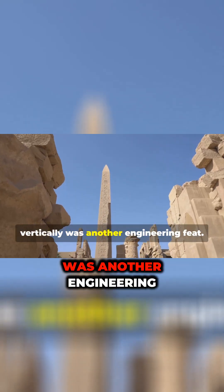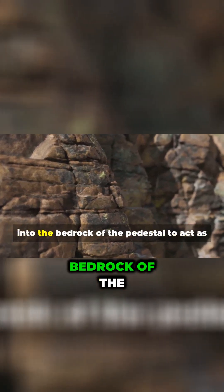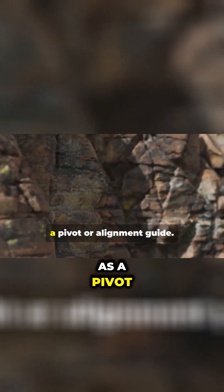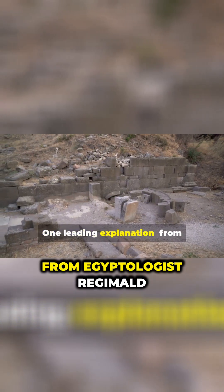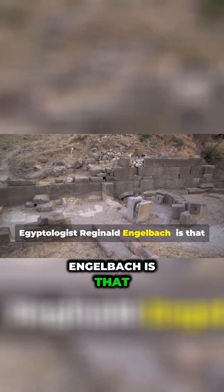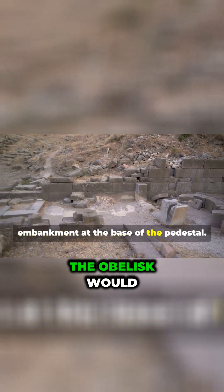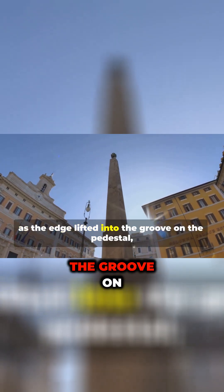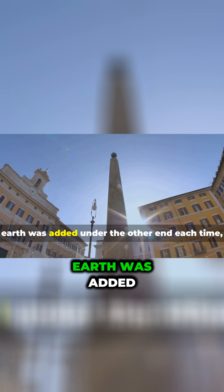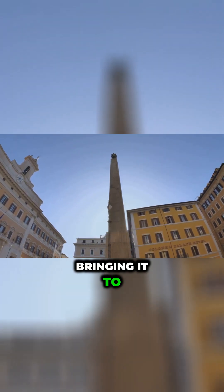Erecting the obelisk to stand vertically was another engineering feat. We know the Egyptians carved a groove into the bedrock of the pedestal to act as a pivot or alignment guide. One leading explanation from Egyptologist Reginald Engelbach is that the Egyptians built an earthen ramp or embankment at the base of the pedestal. The obelisk would be levered up slowly as the edge lifted into the groove on the pedestal. Earth was added under the other end each time, bringing it to a steep angle.